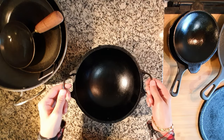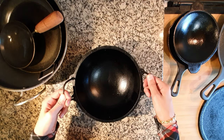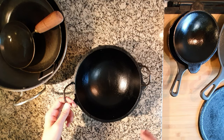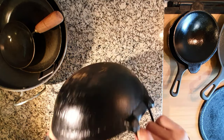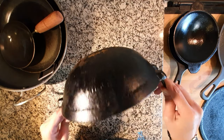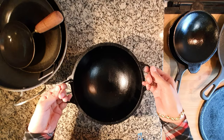You will have to season it as it comes unseasoned. This kadai comes with a handle which makes it easier to handle. But still, you'll have to use some cloth pad or silicone handles to hold them as it gets hot while on the stove.